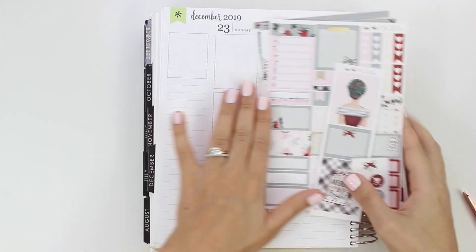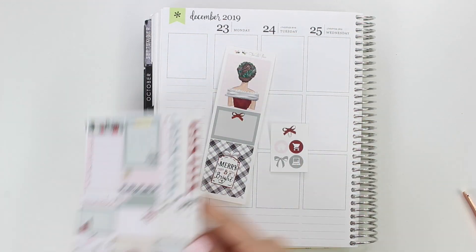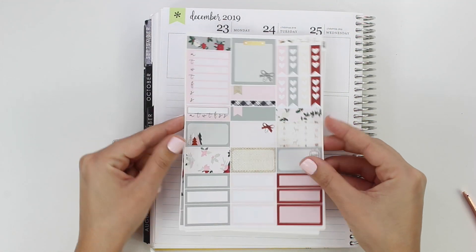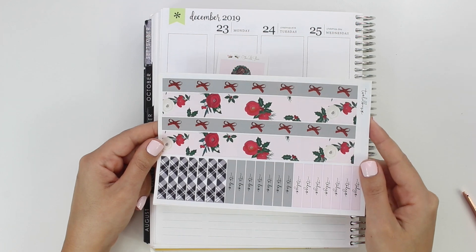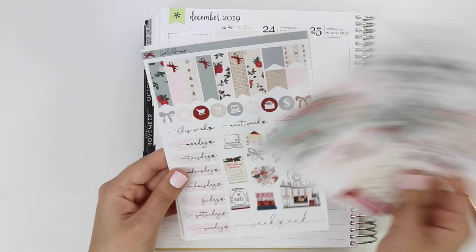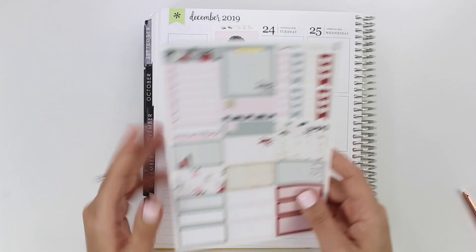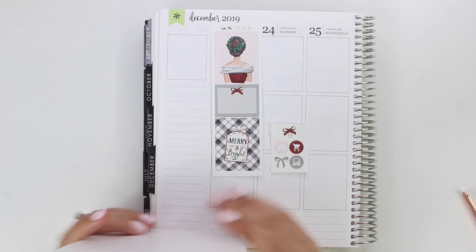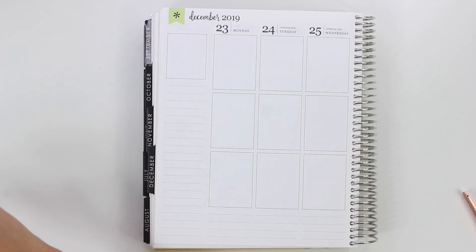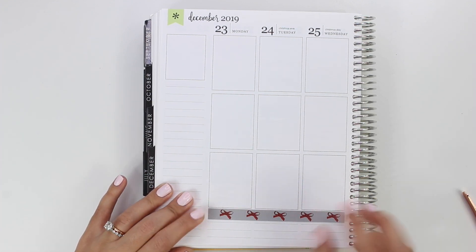Hi everybody, this is Lauren of Plan Mosh Plan. Welcome back to another plan with me. This is a plan with me in my 2019 Erin Condren for Christmas week. I did a plan ahead for Christmas week but I never actually did the memory plan version of it. I took a poll on my Instagram and an overwhelming majority said they still wanted to see it.